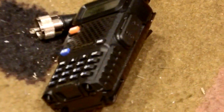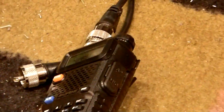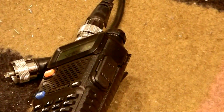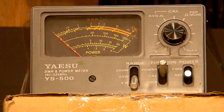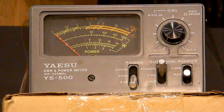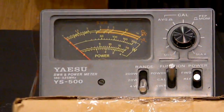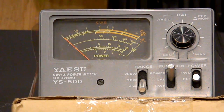Let me show you what we're testing. It's a UV5R and I have it connected to a converter, and that converter goes to a power meter — this happens to be a YS500UC power meter. Then it gets connected to my outside antenna, which is a Comet 712, about 9.8 dB gain antenna — that's unrelated to this test, just telling you what it is.